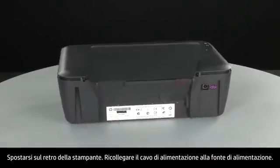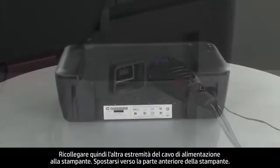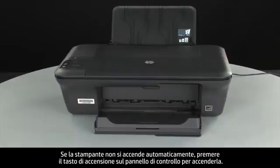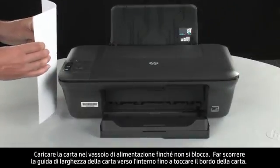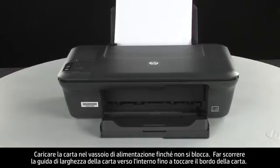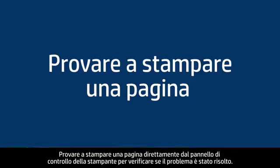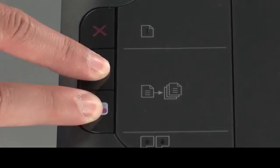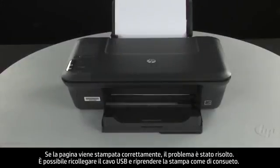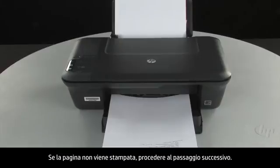Turn to the back of the printer and reconnect the power cord into its power source, then reconnect the other end into the printer. Turn to the front. If the printer does not automatically turn on, press the power button on the control panel. Load paper into the input tray until it stops. Slide the paper width guide inward until it stops at the edge of the paper — do not push it so tightly that it bends the paper. Try printing a page from the printer's control panel. Press and hold the black and color copy buttons, then release both at the same time. If the page prints successfully, the issue is resolved and you can reconnect the USB cable. If the page does not print, go on to the next step.